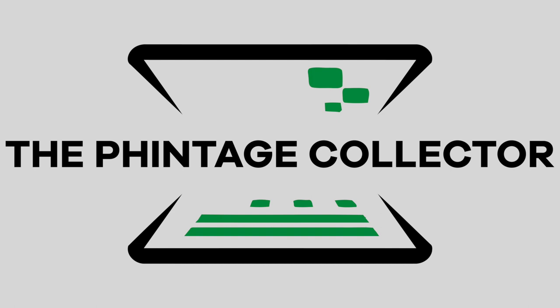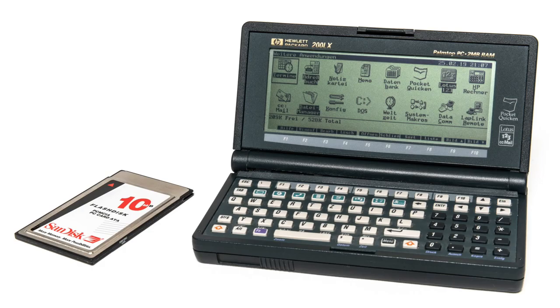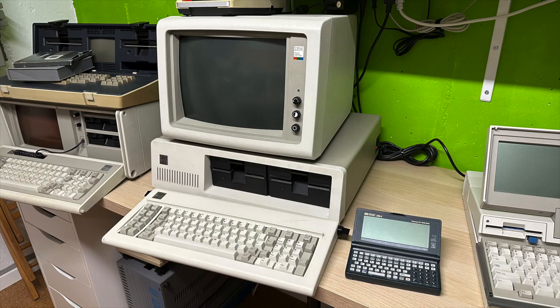The HP 200LX was not the first handheld PC of its kind. HP had released the HP 100LX and the 95LX predecessors in 1991 and 1993 respectively. Still, they were not the first in the game, as that honour goes to the 1989 Atari Portfolio. Common to all of them is how they crammed an entire PC on par, if not better than the original IBM PC specs, into such a small form factor. This is how far miniaturization had come in the mid-90s.